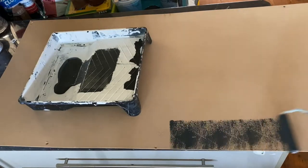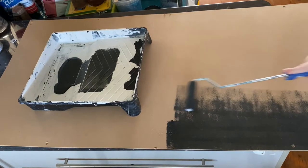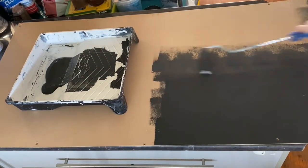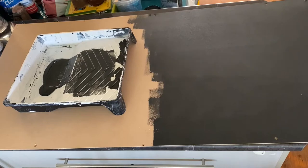I like to work methodically when rolling — start in one section and work your way across, rather than starting in the middle. That way you keep a nice wet edge and your paint will lay down much nicer. Here I'm just rolling it across my board. My board is quite large so I'll do one end first.